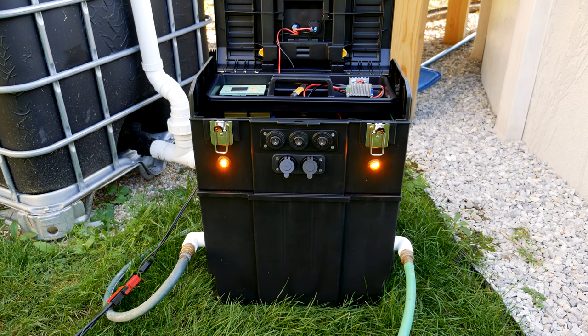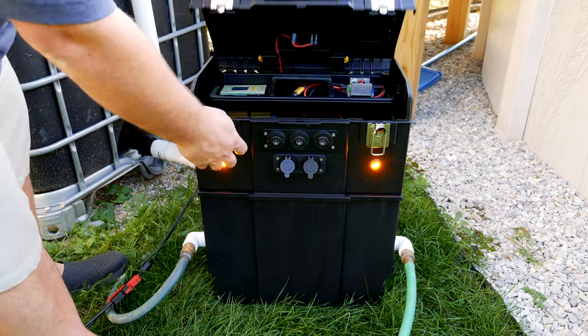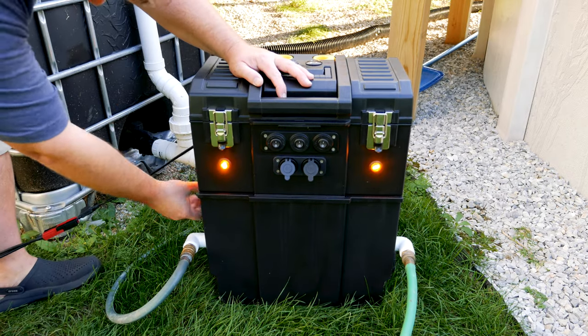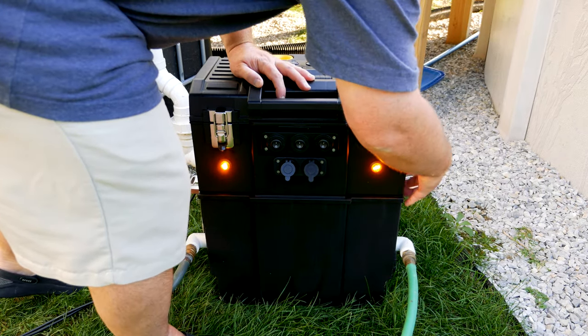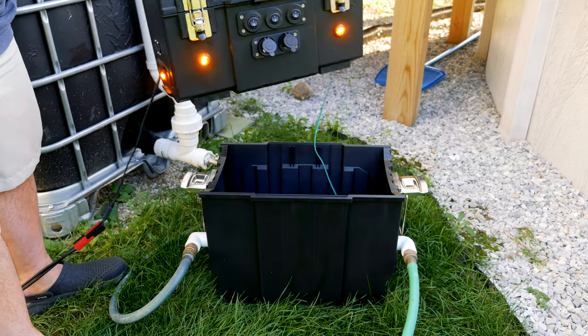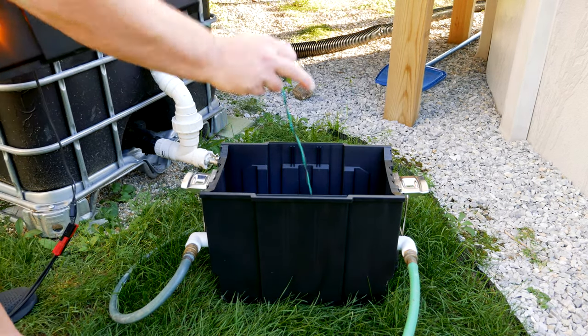What I really like about this setup is how the boxes can be split up, with all electronics in the top and the pump located separately in the bottom. In the event I want to use just the top box as a traditional power box I can simply disconnect the pump. SAE connectors also allow me to hook up my solar panel directly to the pump if needed.